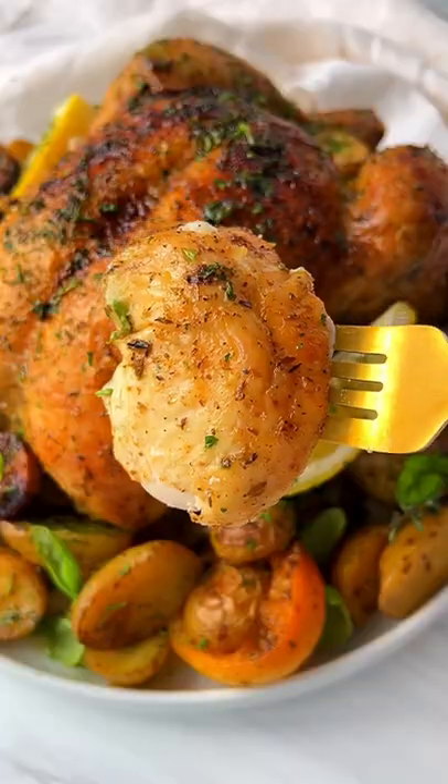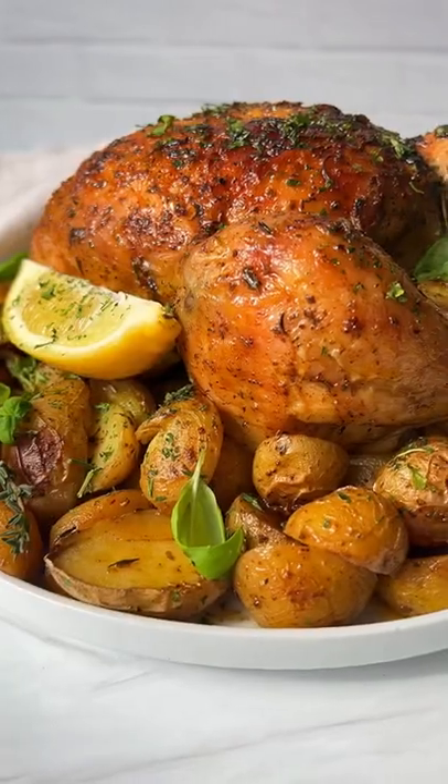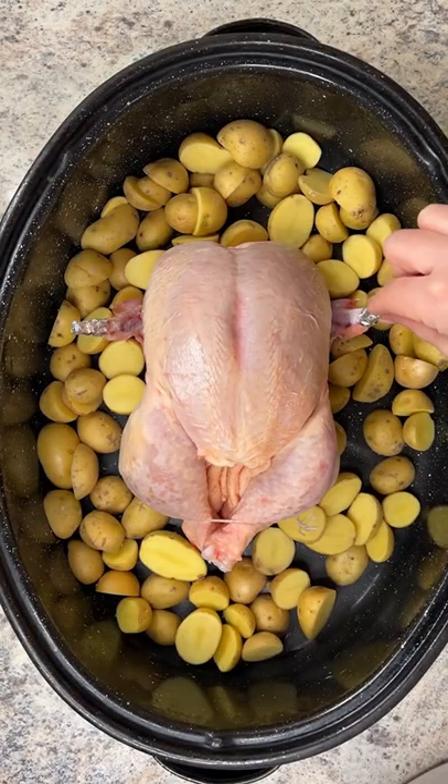Only 10 minutes of prep time for my whole roasted garlic and lemon chicken. Let's go. Cut my potatoes in half and add my chicken to the middle.